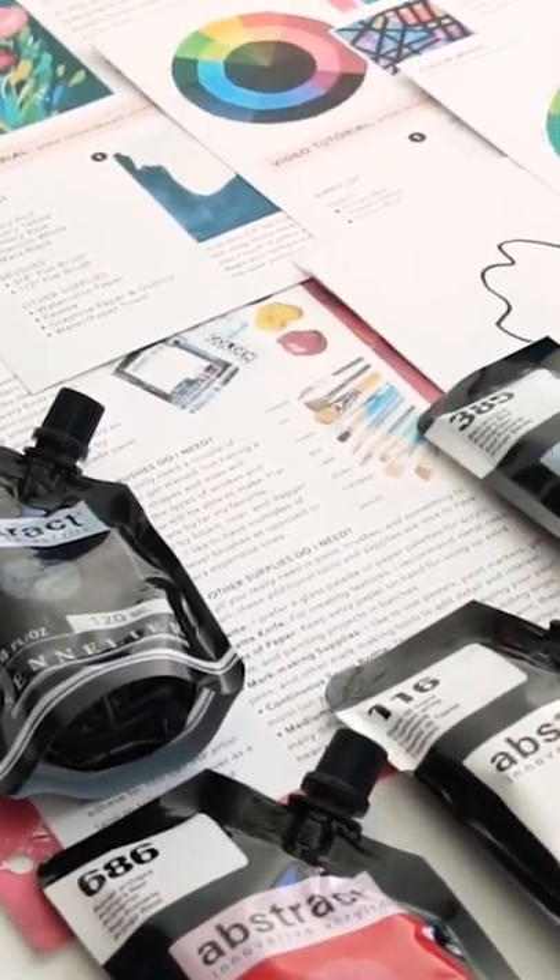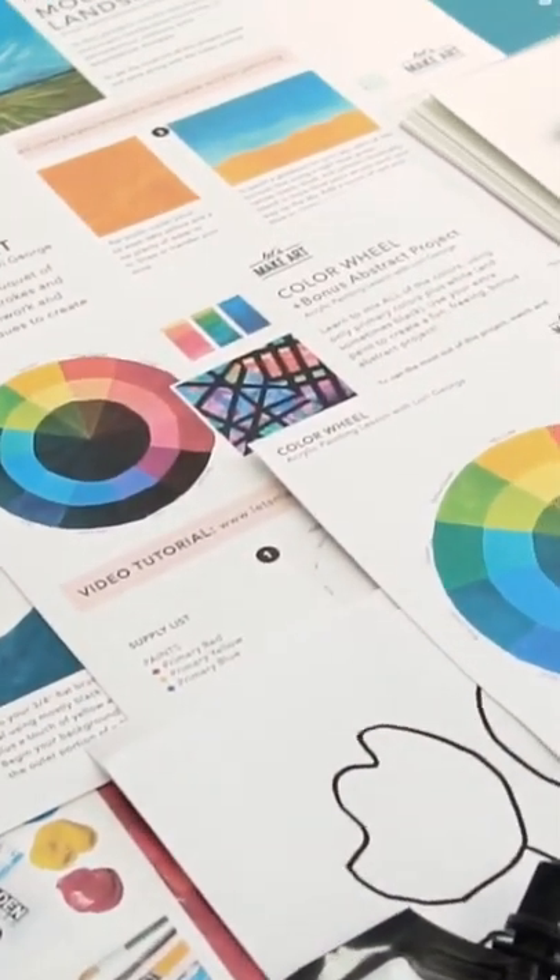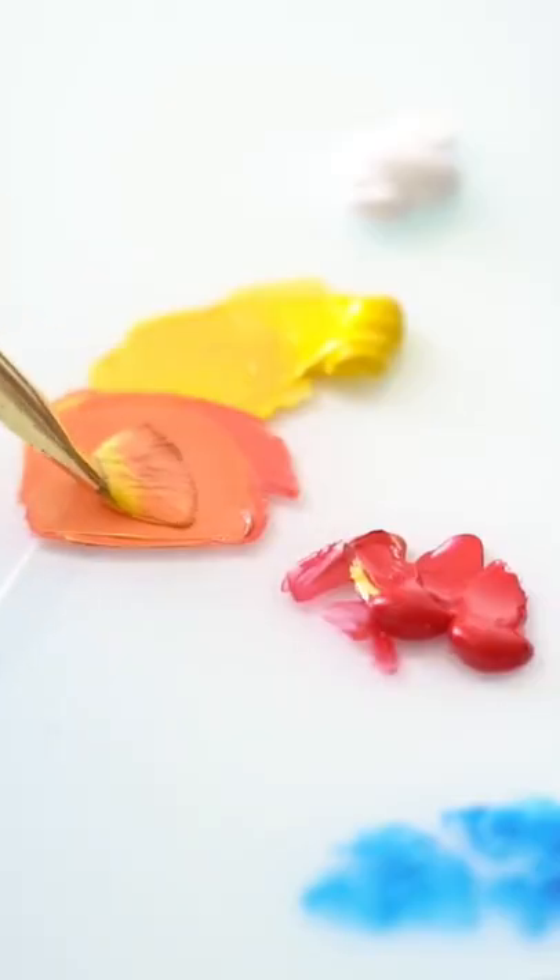The acrylic starter box is a great place to start. It's got everything that you need in it to get a taste of what acrylic is all about.